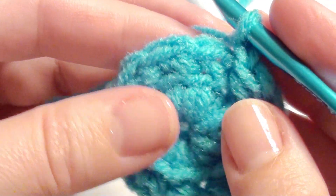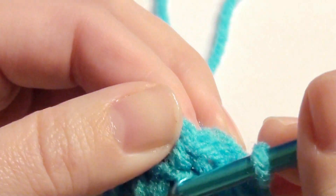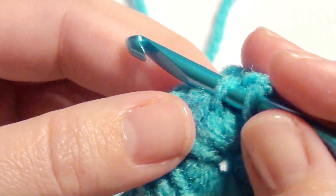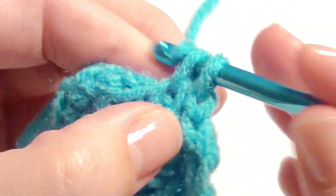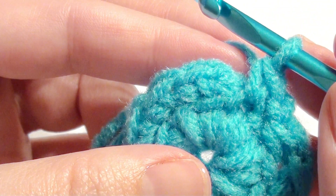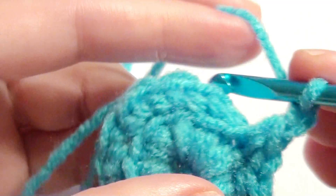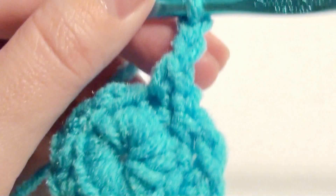Chain one, then go back to round one and you're going to single crochet in that back loop. And then chain two, and then you're going to work in the next back loop.